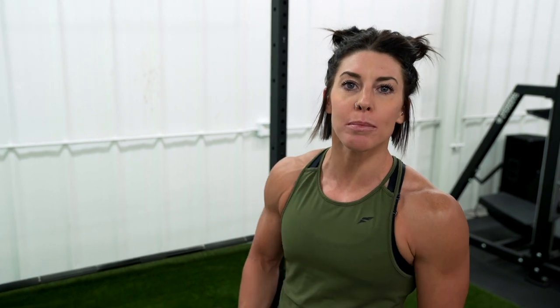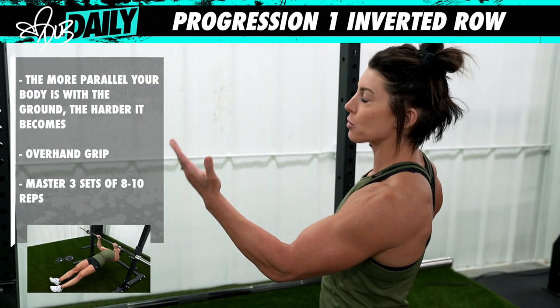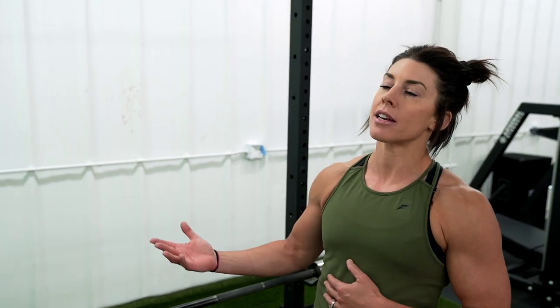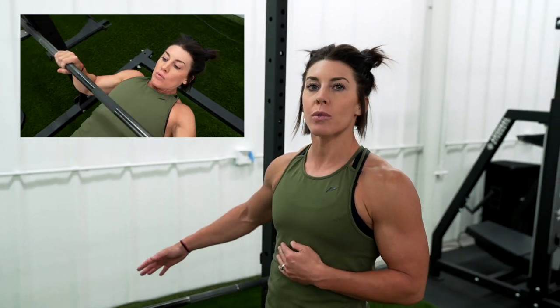Progression one: let's say you get a workout and the first thing on there says pull-ups and you can't do one yet. Your option to get you stronger is going to be doing an inverted row. I'm just doing it in between a squat rack with a bar on it. A pull-up is a vertical pull, and an inverted row is a horizontal pull, so you're working the same muscles. This will help you get stronger — it's going to be working your lats and your back.